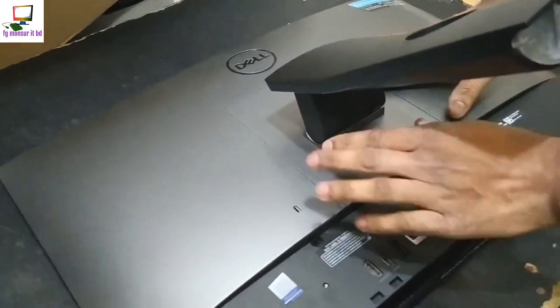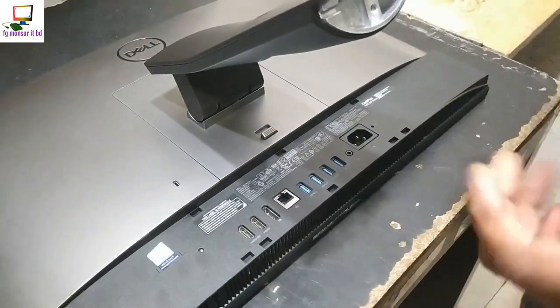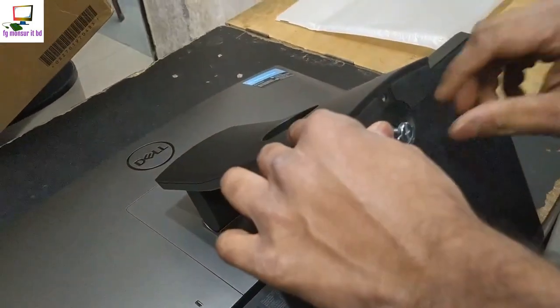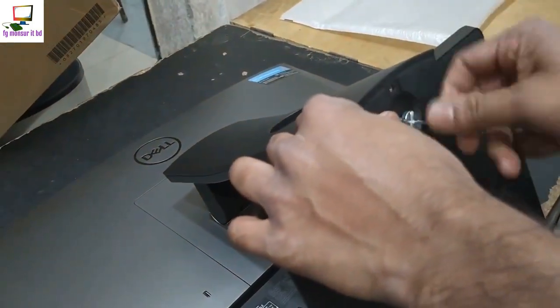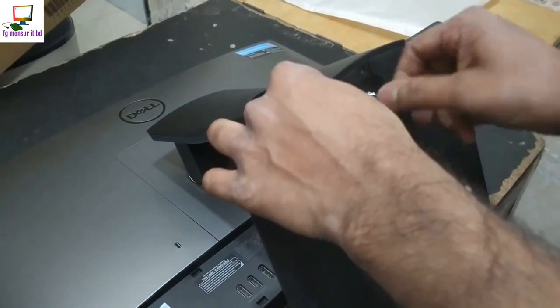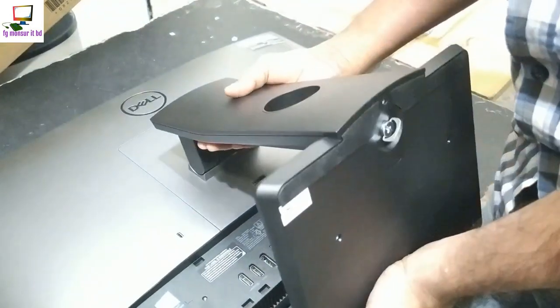Now we have to take off the system. After we keep using the system, we can see it. If we keep the system then we can remove it. We will have to remove the system. Let's screw it up tight and put it on the floor.